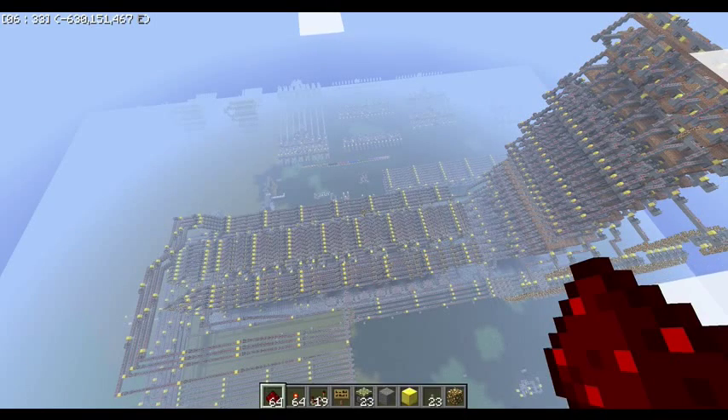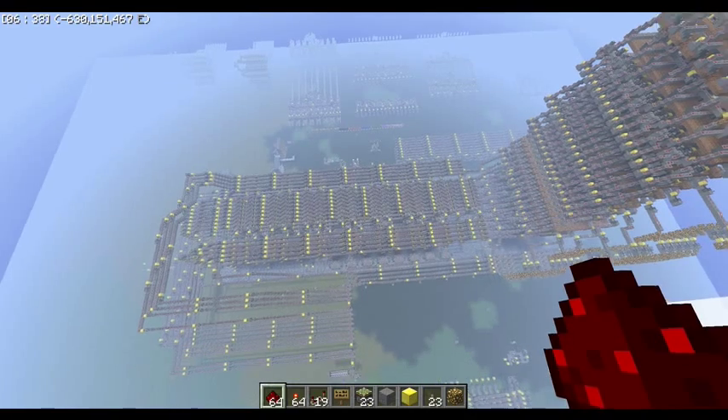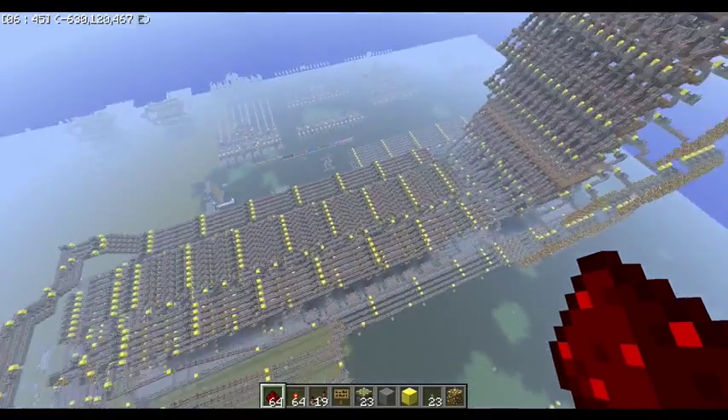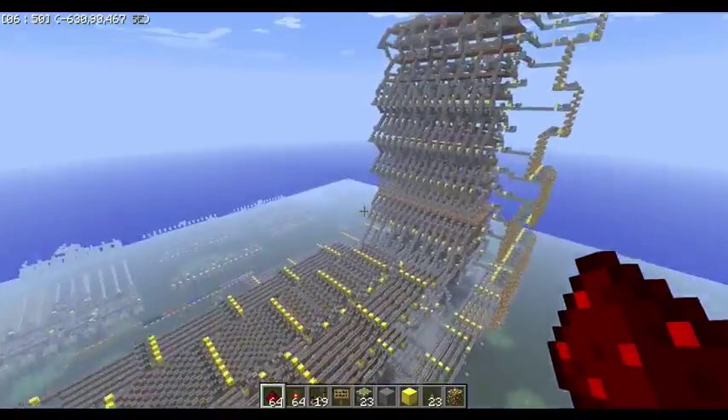Welcome to my first video showing off my new redstone creation. It's a computer that uses instant wire, so it runs really fast. It runs on three on and then three off, so six ticks — faster than a lot of computers.